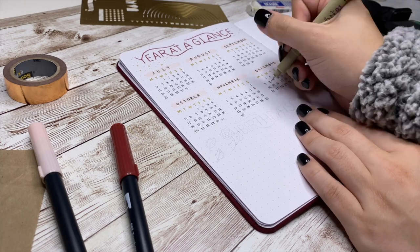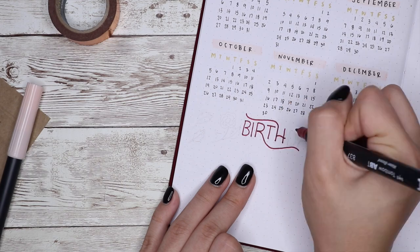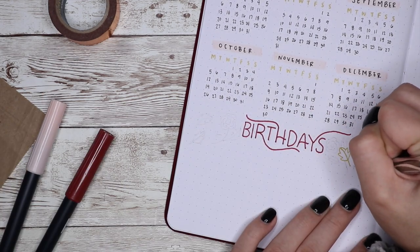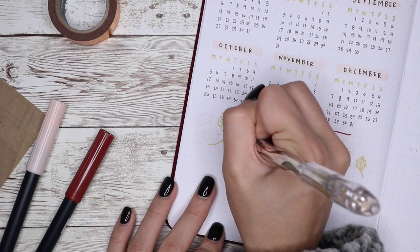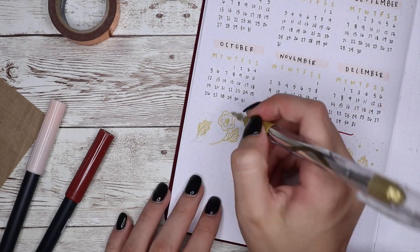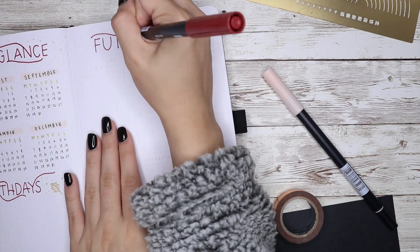Since I had a little space under the year at a glance, I put a small section for birthdays. I was missing this spread in my last bullet journal — not intentionally, I just forgot to put it in. I did have it in my first bullet journal and I'm bringing it back because it was helpful to see all the birthdays in one place without having to search through my future log.